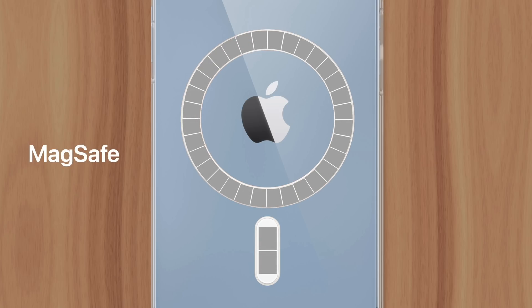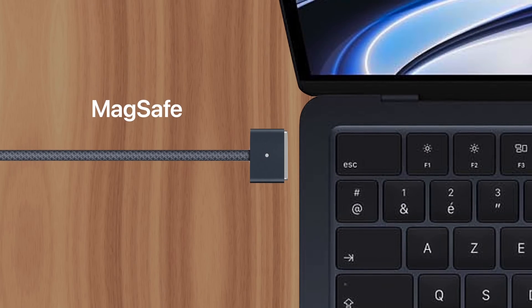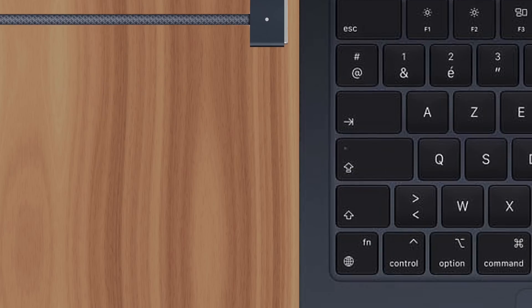Hidden inside the white circle are an array of small magnets, designed to attach a variety of accessories to your iPhone. Apple calls it MagSafe, and it was introduced with iPhone 12 in 2020. While the feature shares its name with MagSafe on the MacBook Pro and MacBook Air, it's actually a completely different technology.